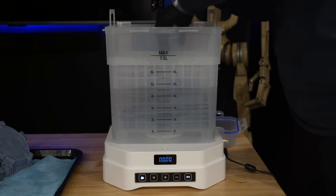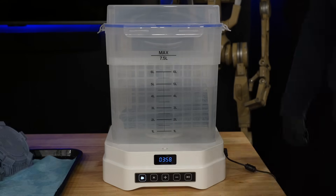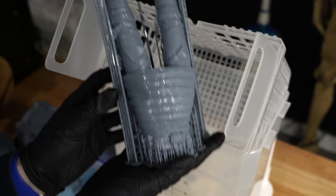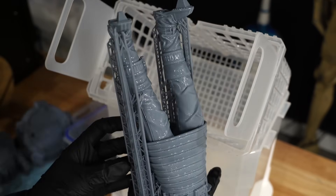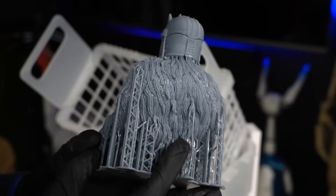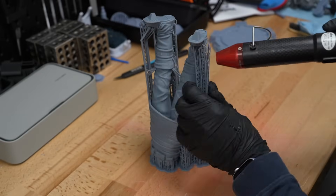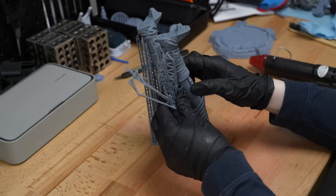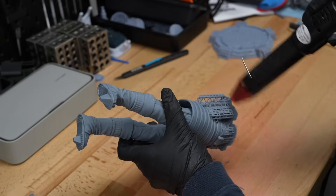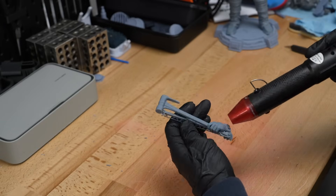Those pieces turned out beautifully, and those two build plates' worth of parts were the entirety of the armorer statue. I set the wash station timer for four minutes as I always do, and here's what the parts looked like fresh out of the wash station — super impressive, but they're only going to get better once the supports are removed. I used my heat gun pen to help with support removal, as heat makes the supports much softer and easier to peel off.